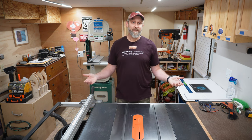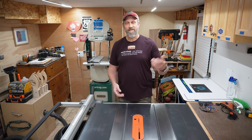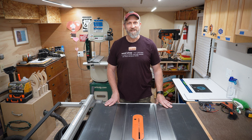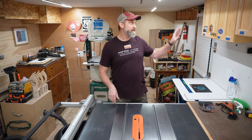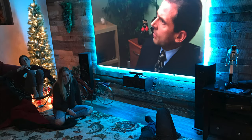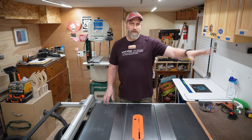I would have loved to make the whole basement a woodshop, but I have a wife too, so she won that battle. On the other side of this door is a family room with a 100-inch projection screen and couches, and then on the other side of the stairs is a laundry room and then this shop.